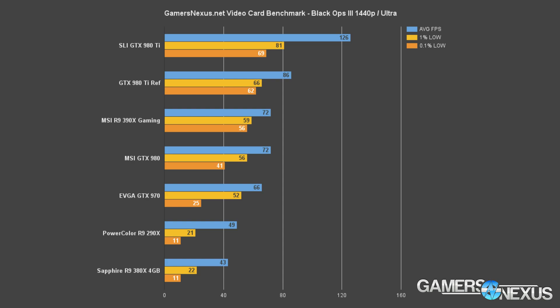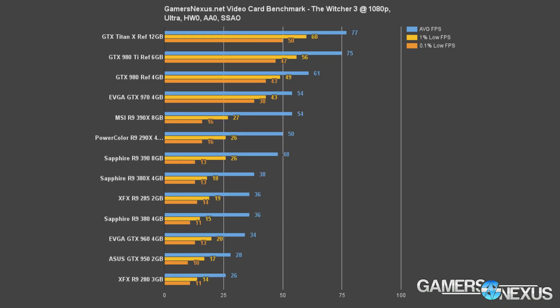At 1440p in Black Ops 3, the 380X falls below the general playable range, landing at 43 fps average with an 11 fps 0.1% low — certainly not great. To get 1440p playable would require either tanking the settings hard or running a lower resolution. With the 380X you're generally stuck at 1080p in this game, and you'd be better off going to a higher-end card for 1440p.